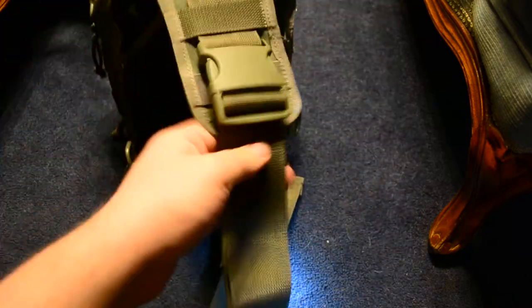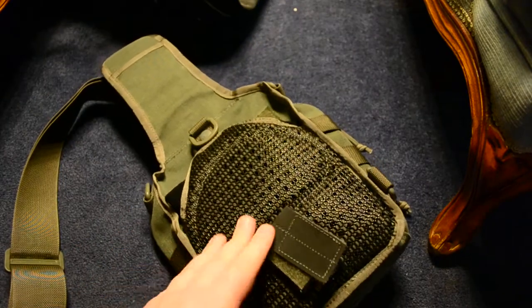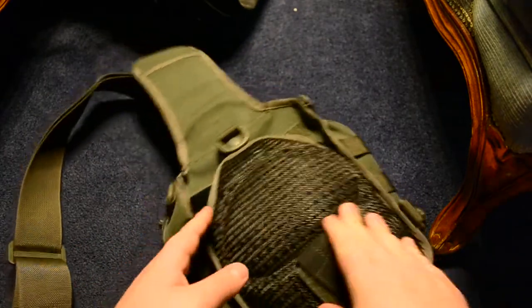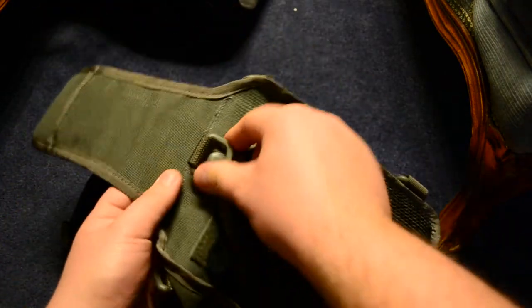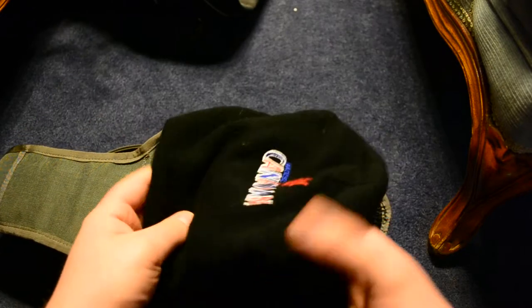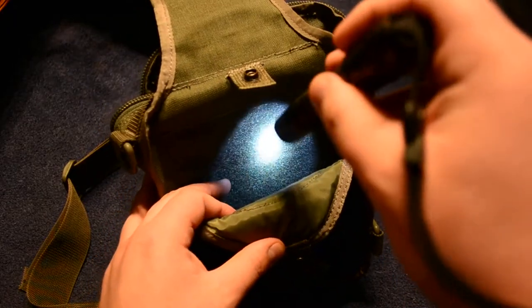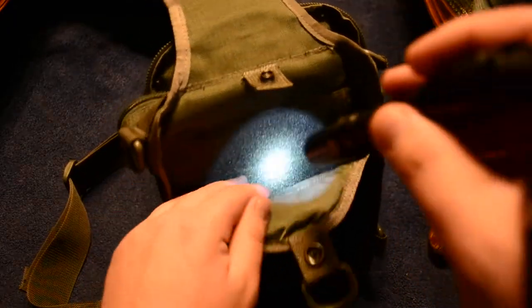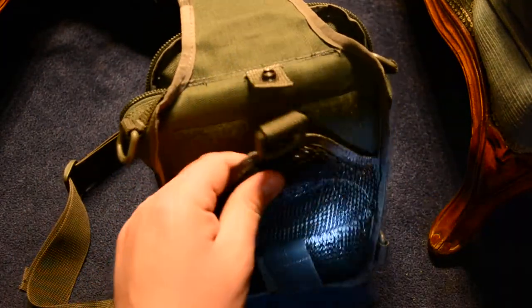Speaking of concealed carry, let's go to the back of the pack. This rubbery material back here is very comfortable. I personally don't conceal carry up here, so I have a toque in there instead. But this area is really designed for concealed carry — you can put a Maxpedition holster in here with the hook feature, kind of like Velcro, then stick your favorite pistol inside. It's easy access — you can just slip your hand in and pull out your pistol.